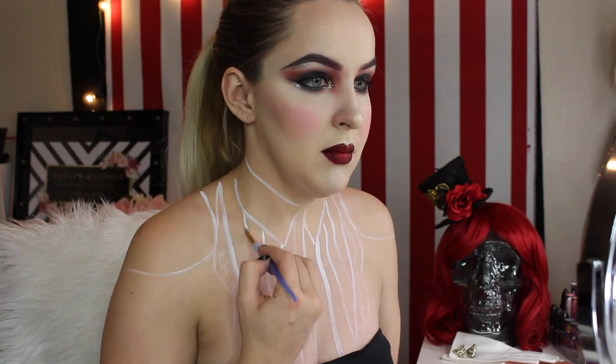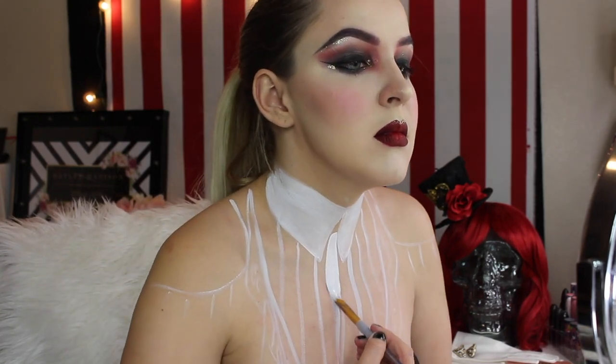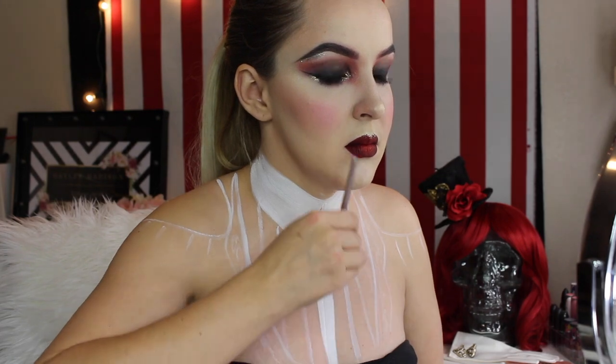I stenciled in the epaulets — which are the shoulder pads — the shirt with a shirt collar, and the lapels on my blazer. Now I'm just stenciling in the stripes on the shirt. This doesn't have to be perfect at all; you can sharpen everything up later. Now I'm filling in the shirt collar with white, and then filling in every other stripe starting from the center — you could really do this however you want.